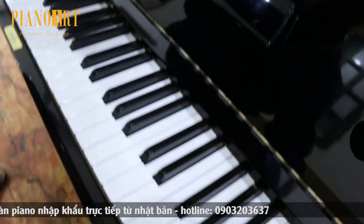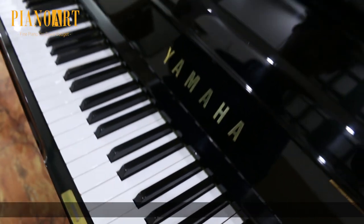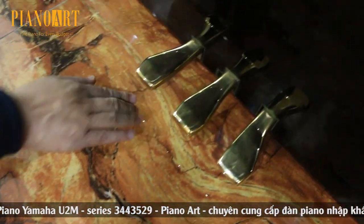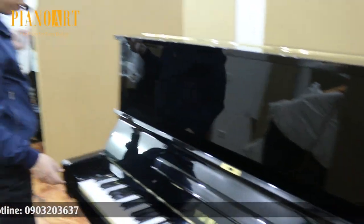Và các bạn kiểm tra key luôn. Key cây đàn rất tốt các bạn nhé. Tôi vừa đánh vừa tương tác rồi, rất là tuyệt vời. Chúng ta xem phần nắp bên dưới và bê đàn. Cũng rất là sạch đẹp bê đàn, hoạt động rất tốt và rất mới. Chúng ta xem phần đầu hồi bên này.